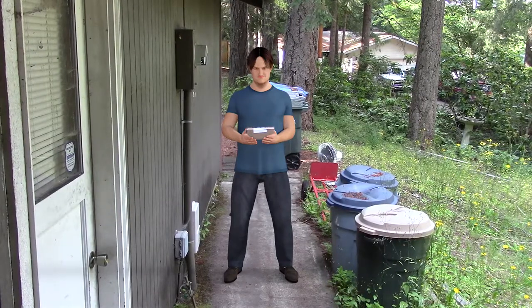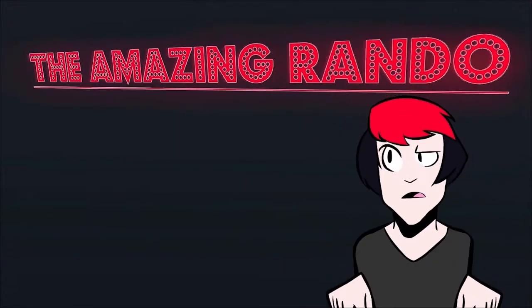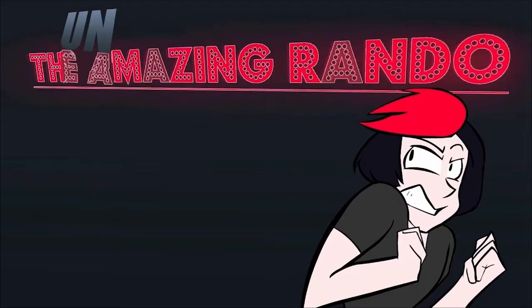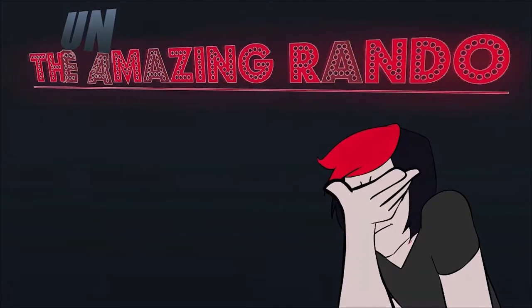Oh, this again, huh? I suppose that's for me. Can you at least not drop it this time? Why can't you be normal? Hey, the amazing Rando! Watch Rando the Great construct sets with his very mind! I'm starting to think he's doing that just to piss me off.